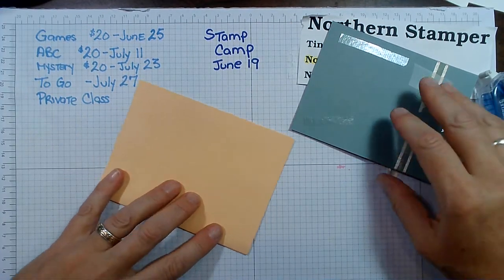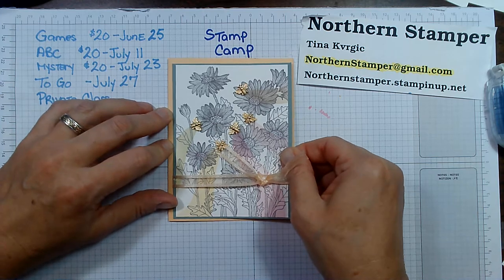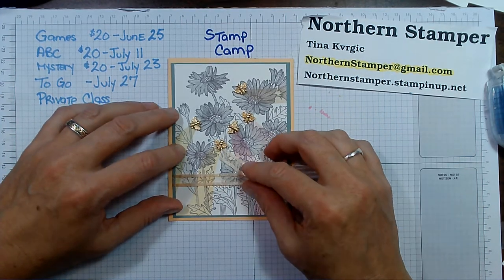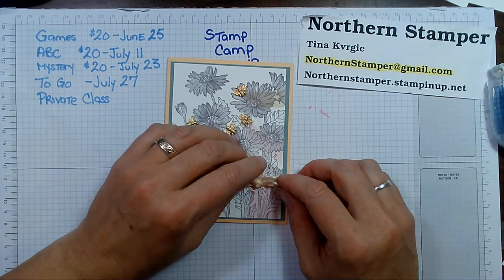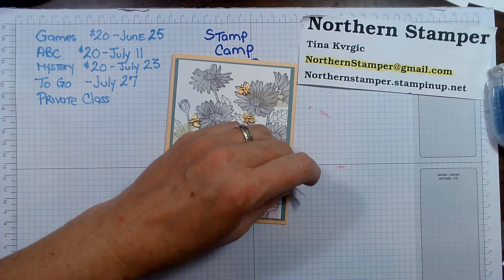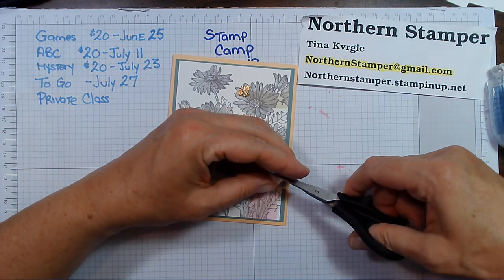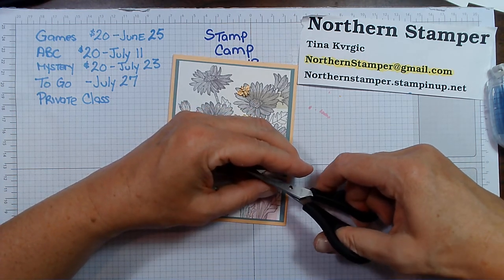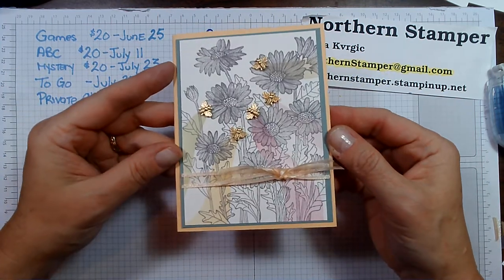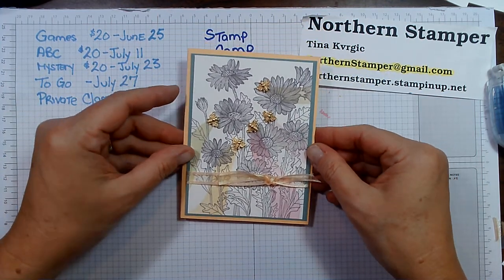I'm going to fold this over so I make sure I have it in the right spot. Don't forget if you have any questions or there's anything you would like, just drop me an email at northernstamper at gmail.com — I'm happy happy happy to help you out. There we go — tidy up our little ribbon. What do you think? Just a little bit of color and some bumble bees.